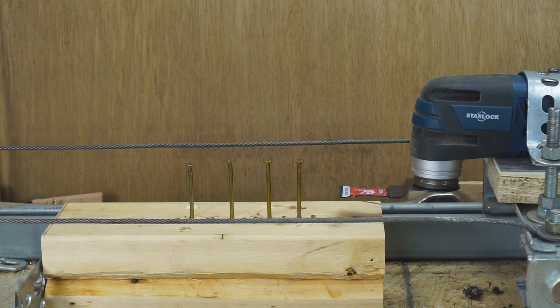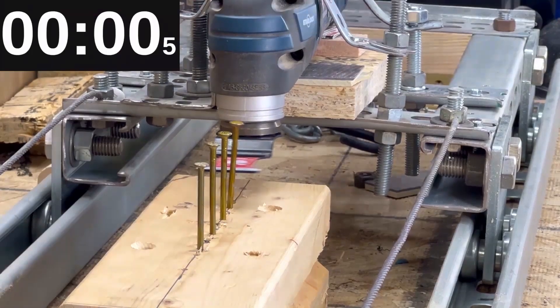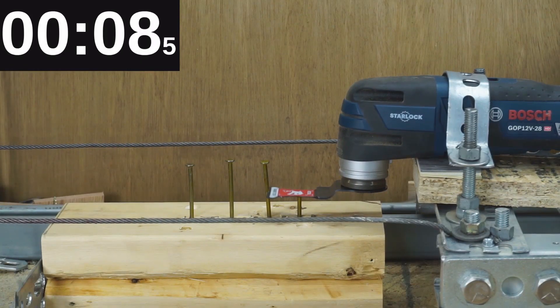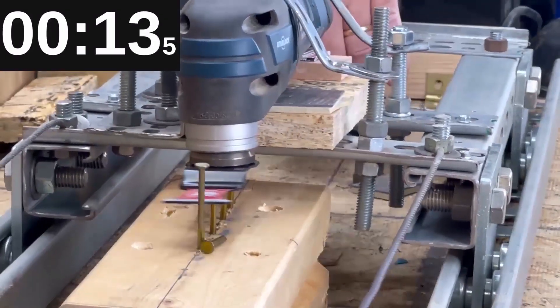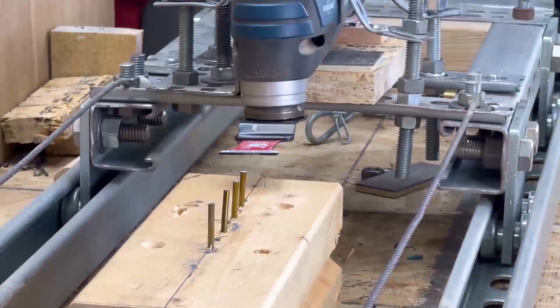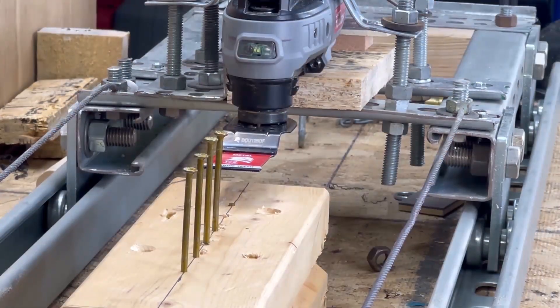Now the Bosch with four nails and the Diablo metal cutting bit — the Bosch is going to Bosch right through these things. The Bosch was slower though — it slowed down on the nail cutting.